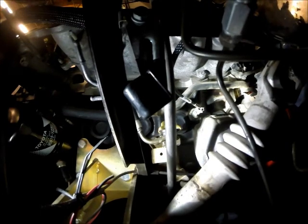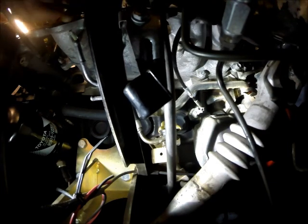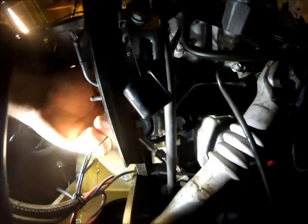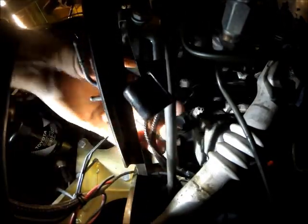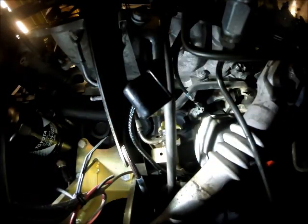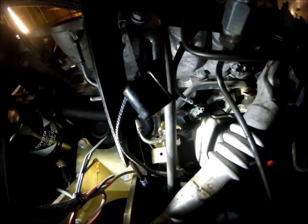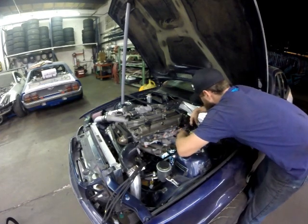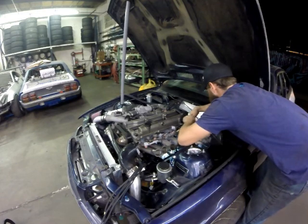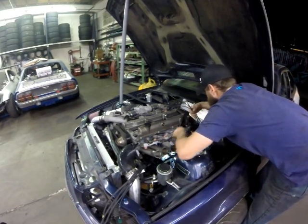I've got a couple of grounds as well as the starter wire and the signal wire for the starter. Those two I'm just going to leave down there — I'm going to wait until I jack up the car to do that. We have a ground that's going to go to the intake manifold up here, and the rest of these wires are just going to get fed in between the runners on the intake manifold and go to the injectors.